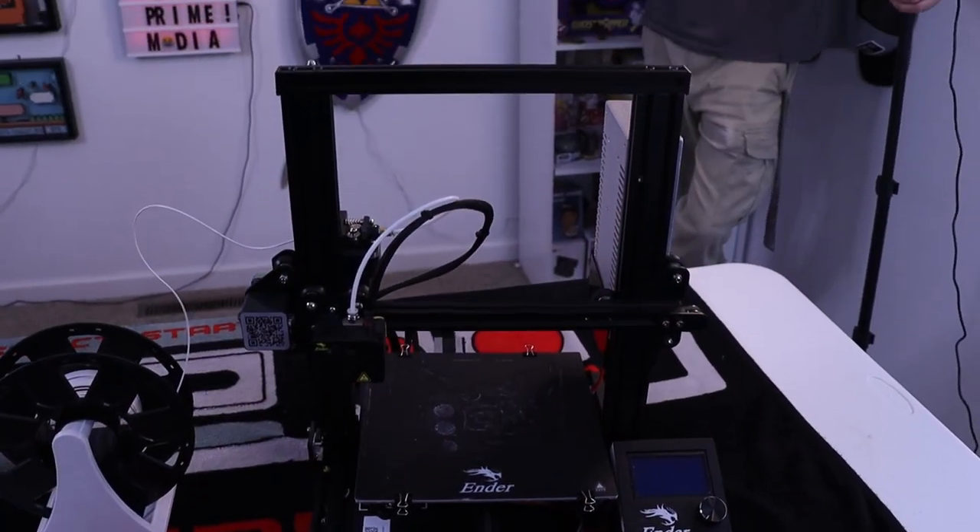I talked about this on a previous video. This is an older printer — it's not old as a printer, it's brand new, but it's an old model. The Ender 3, which is a pretty standard entry level for most people that get into 3D printing.